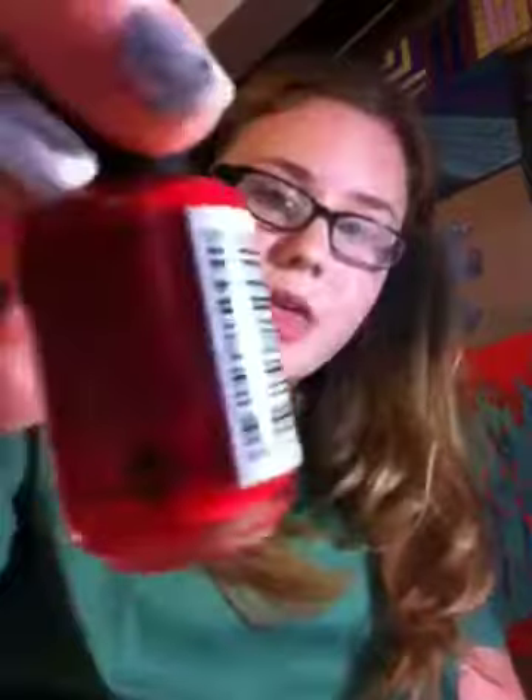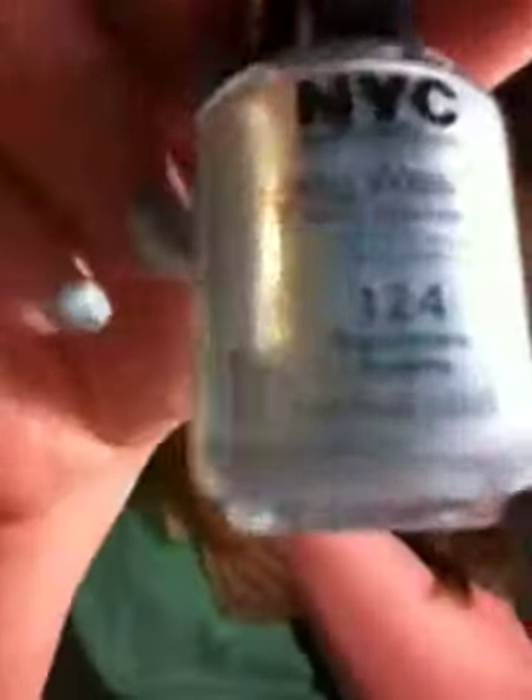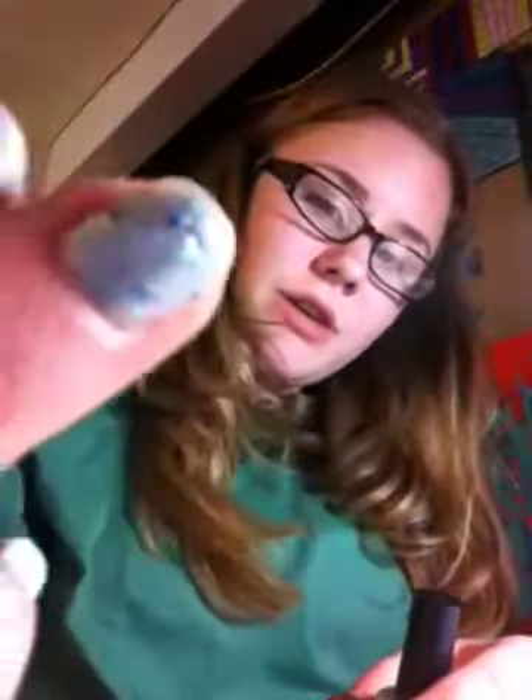The next color is Big Apple Red Cream, and it's a bright red color. It's really pretty — that's my favorite. The next color is Cashmere Cream. It's a light, light blue, kind of like a sky blue, and it's really pretty. I actually have that on my fingers right now, if you can tell — it's kind of hard to tell.